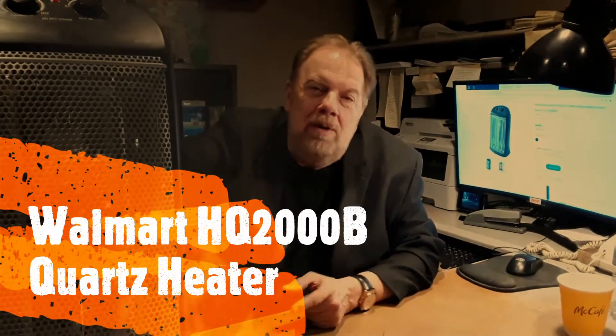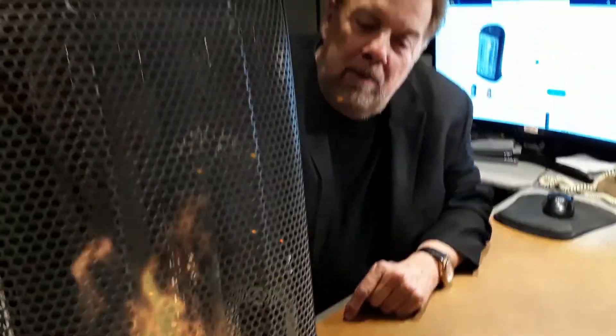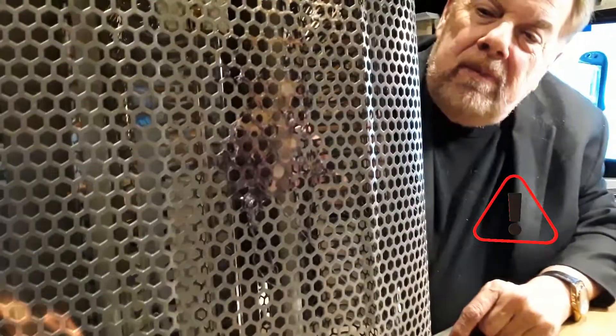Hi, I want to do a review on the HQ 2000B heater. I just bought this a while back, maybe a week or two, and if you notice, the front is already starting to burn, so it's not that great a heater.